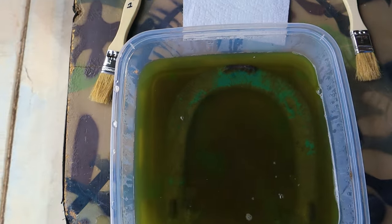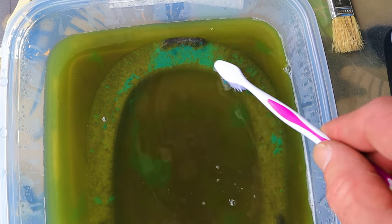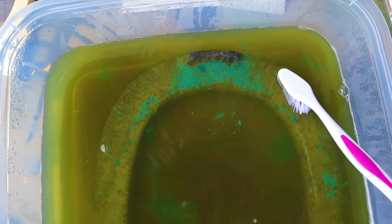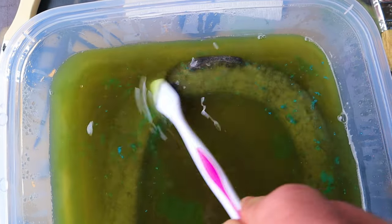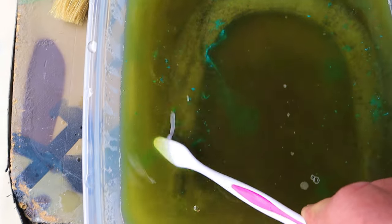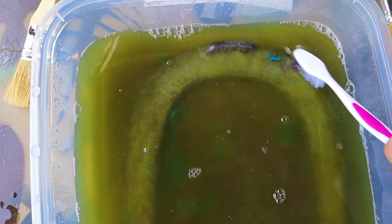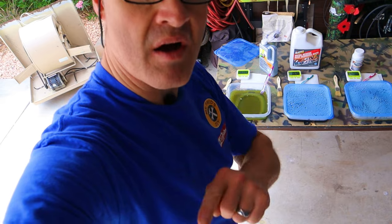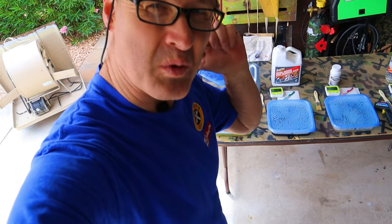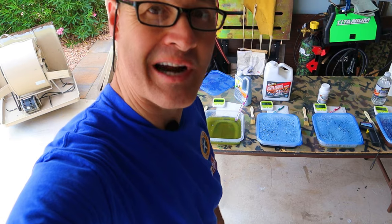Here's the first look at the CLR. The liquid is definitely changing colors. It looks like these horseshoes were painted at some point — this one had some blue paint and it looks like all that paint is coming off. It looks like the CLR is doing its job. After we check in on the other three, I'm going to scrub them all up, hose them off, and take a look before putting them back in for the next 24 hours.